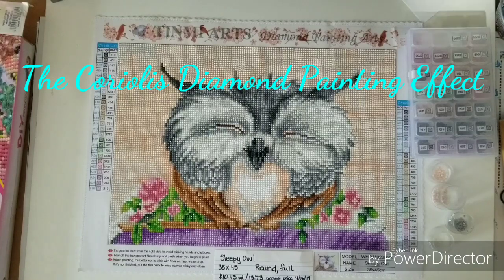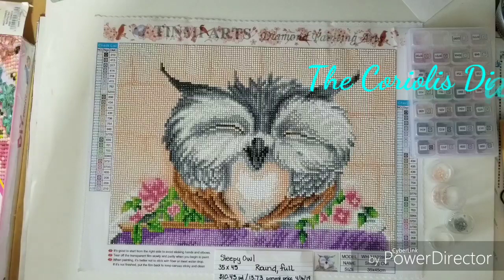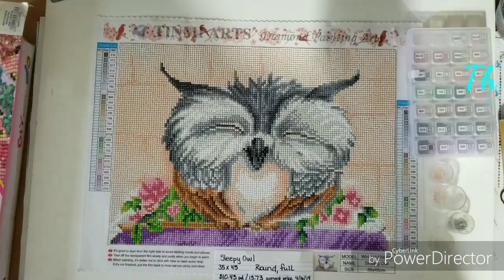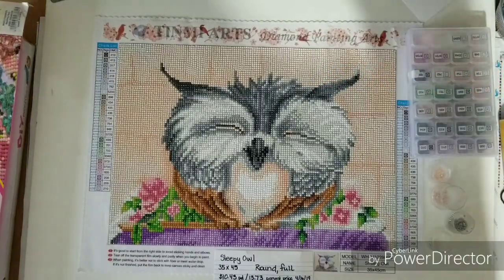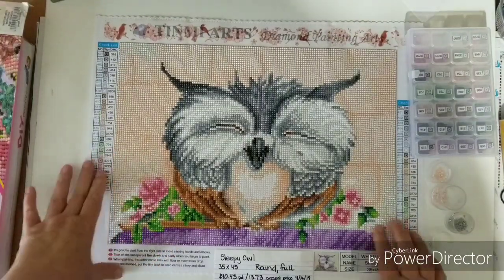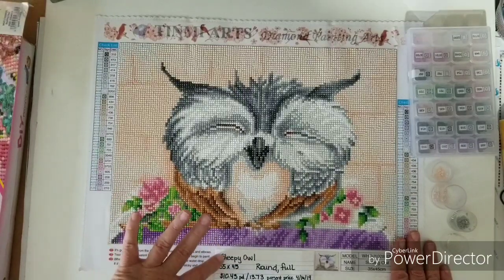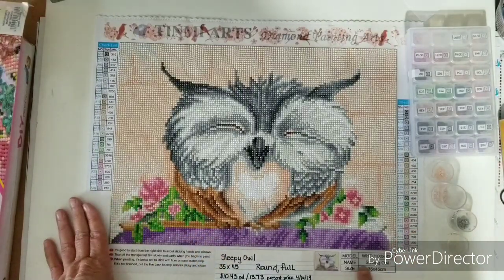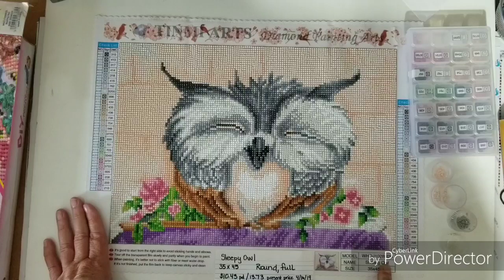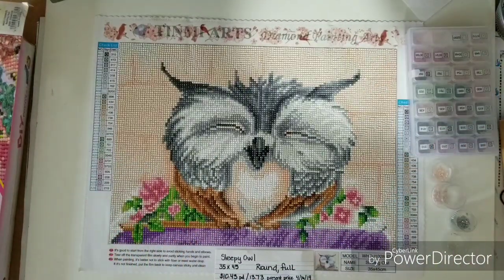Hi everybody, this is Cori. Welcome to the Coriolis Diamond Painting Effect. Today I have a review on a diamond painting that I just completed. This one came from Ten Me Art. I named it Sleepy Owl — I noticed they named it Smiling Owl. But before I get into my review of that, I just want to mention something.